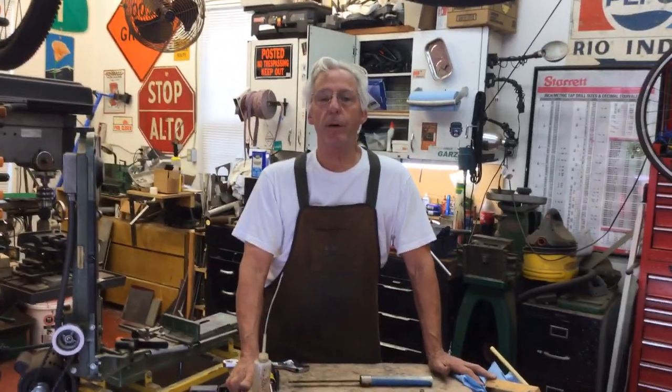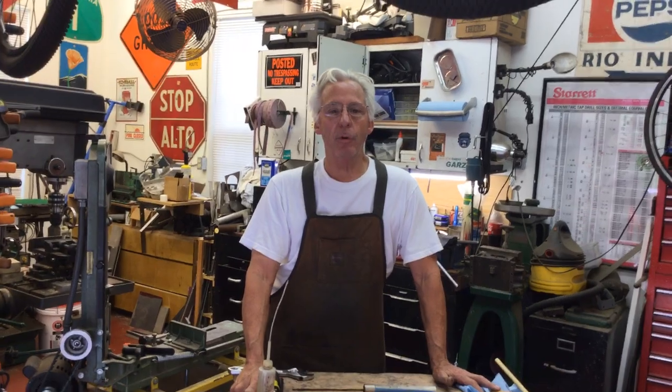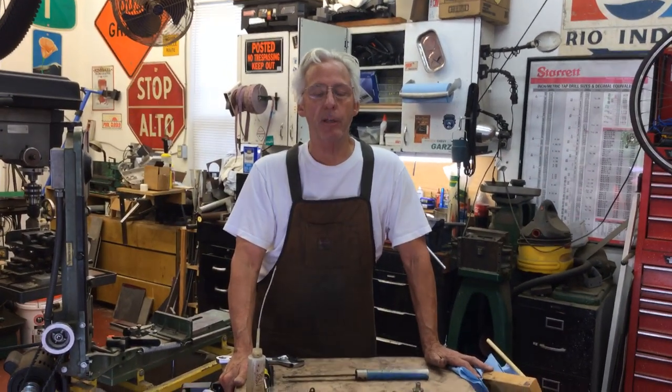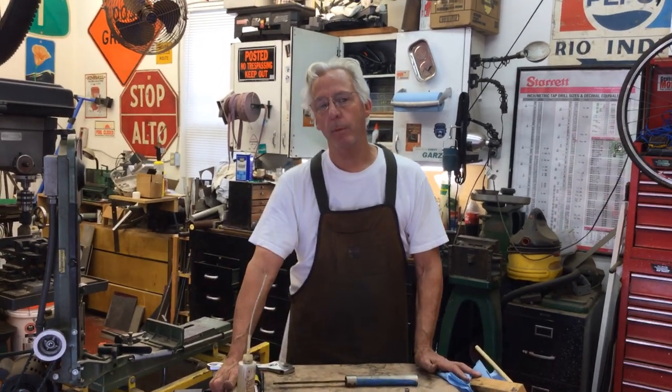Hi, Dyslexic Genius here, Brad Hurt. My phone number is 864-236-1680 or you can email me at dyslexicgeniushurt@gmail.com.